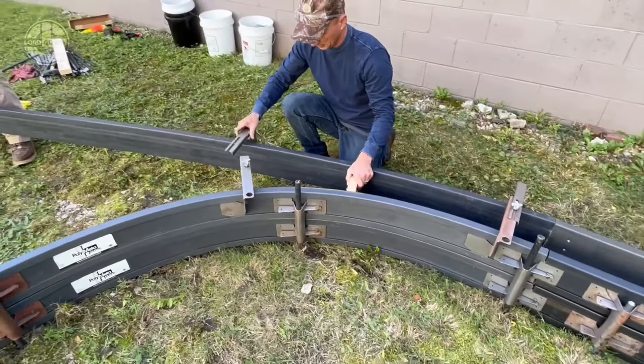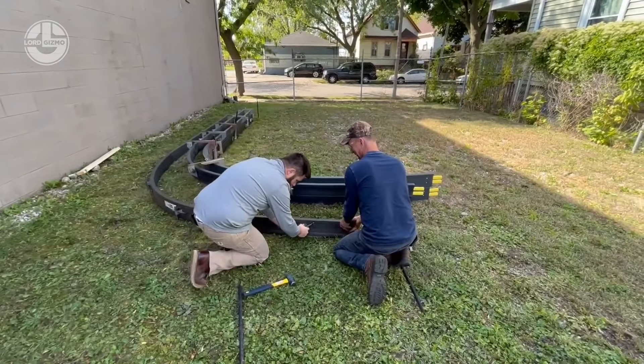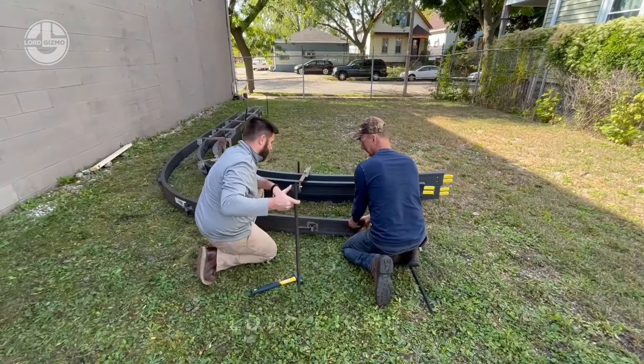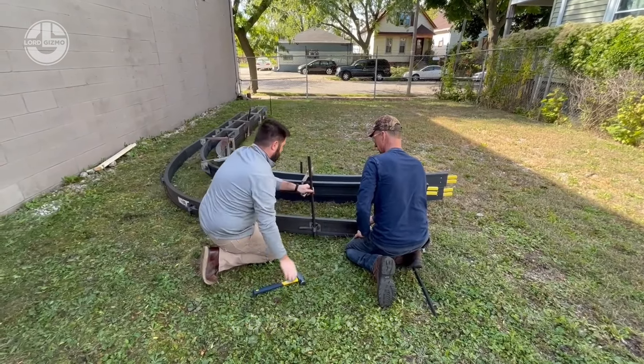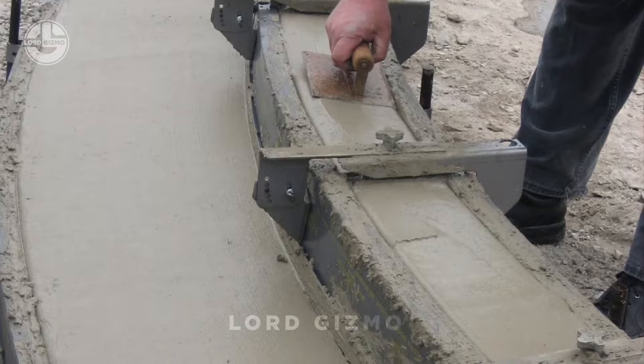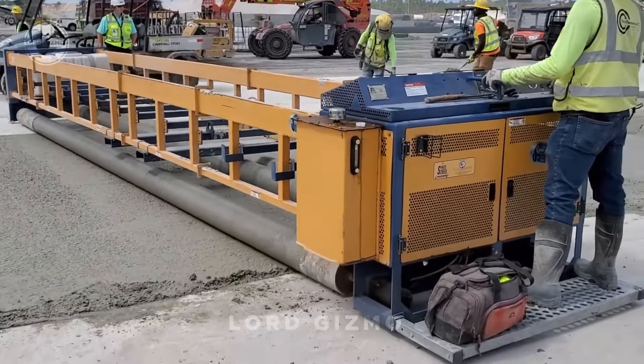This setup offers impressive advantages over traditional wood forms. They can be set up 50% faster due to their lightweight and flexible design, and they're three times more durable, allowing for multiple uses without warping. This durability, combined with their ease of installation, can help contractors reduce labor costs by up to 30%.